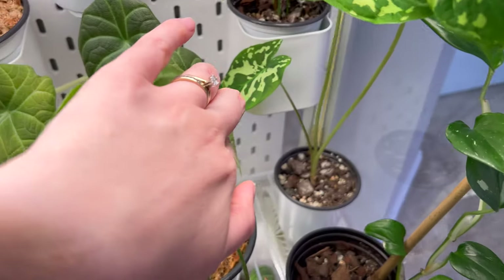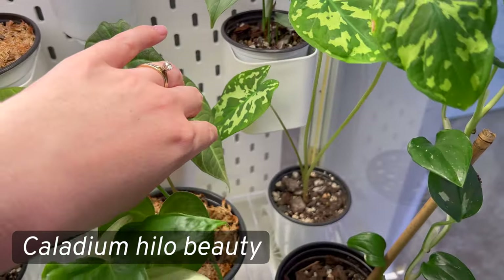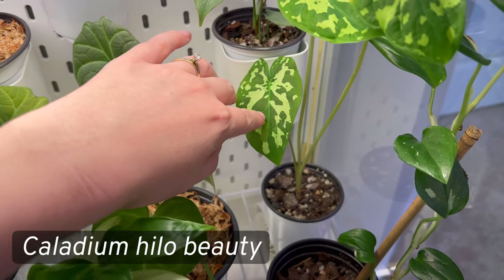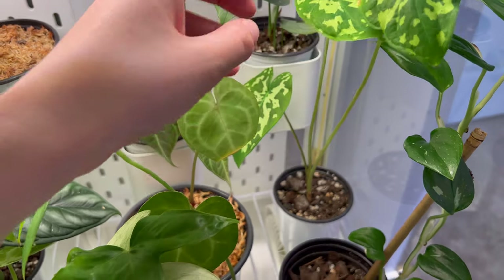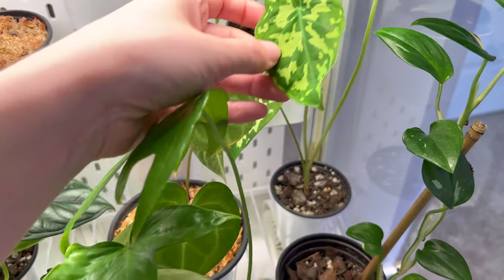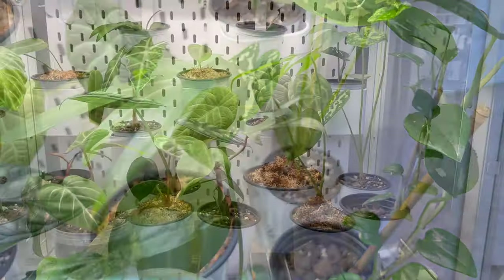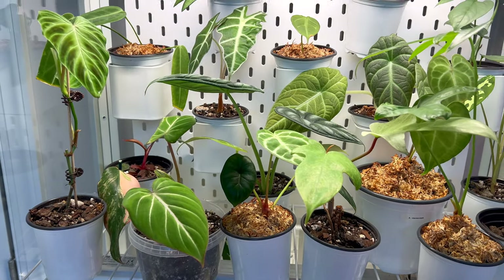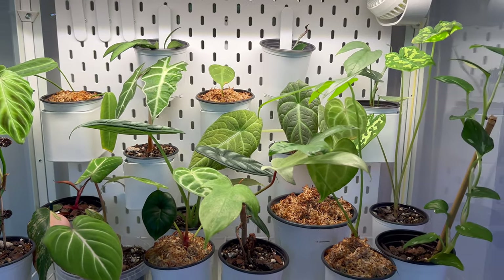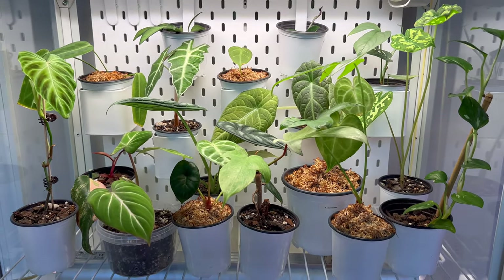And then I have a Caladium hilo beauty here — this one actually did not go dormant. I had it all winter in my old greenhouse so it kept three leaves at a time. They're still pretty small but the variegation is beautiful. That's it for the middle shelf — I really like the look of this and I'll definitely be adding more plants and rearranging, but this is what I have for now.